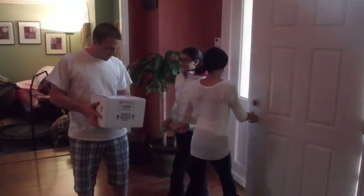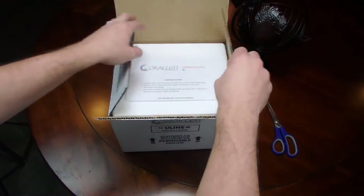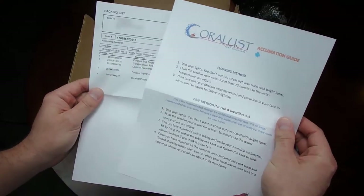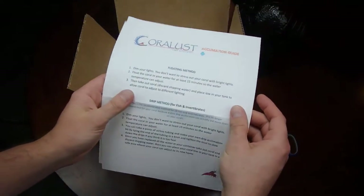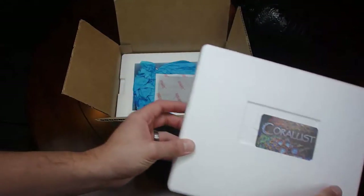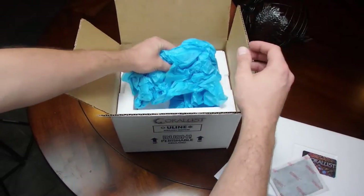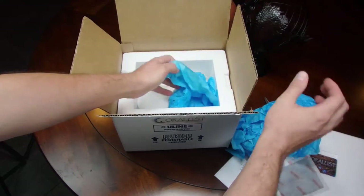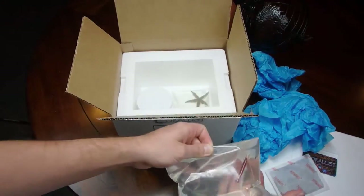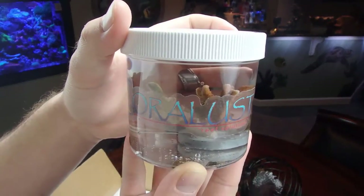The first thing you'll see when you open a package is an acclimation sheet on top with your invoice on the bottom. When you take the lid of your shipping container off, depending on the season and the weather in the state you live, you will either see a heat pack in the winter or a gel pack to keep things cool in the summer, or nothing at all. There will always be a layer to keep your corals from shifting around during delivery and help with temperature fluctuations — this all means less stress for your corals. Each item is packed according to its own needs.